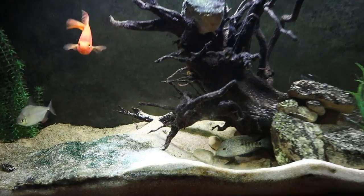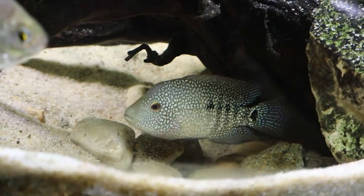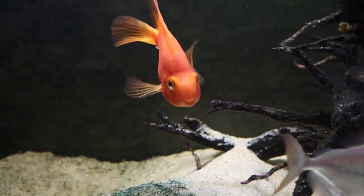Welcome back to another episode of Carson's Aquatics. Today we're going to be setting up this 40 gallon aquarium as a breeding setup for my Texas cichlid and my blood parrot. The two fish I'm talking about are currently in my 125 gallon tank right here. That's our Texas cichlid and this is our blood parrot, Kobe.